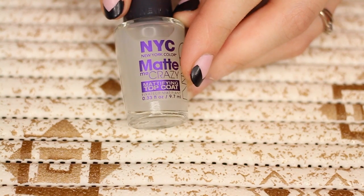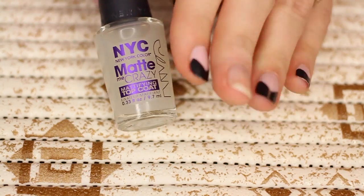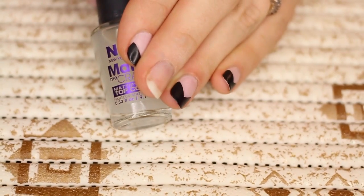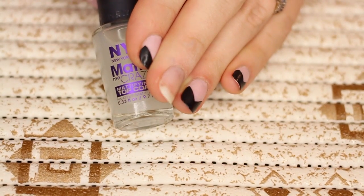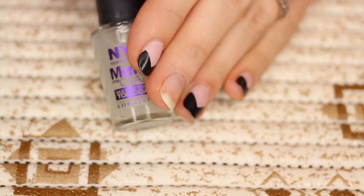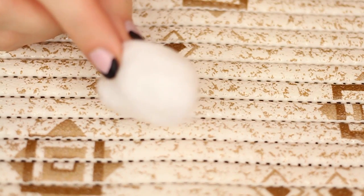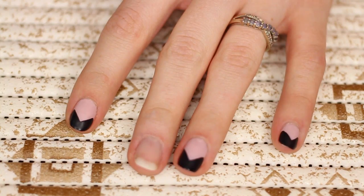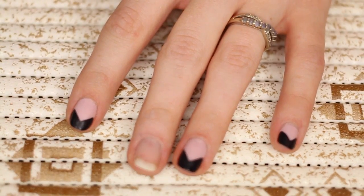I'm using the New York City Matte Me Crazy Top Coat, which is going to give you the matte look. You can see the tips are a little bit shiny — that's because I put the top coat just on the tips to make them a little more glossy, but you don't have to do that if you just want a full matte look. You're also going to need a cotton ball, a toothpick, and some nail polish remover — any brand will work. I have non-acetone.